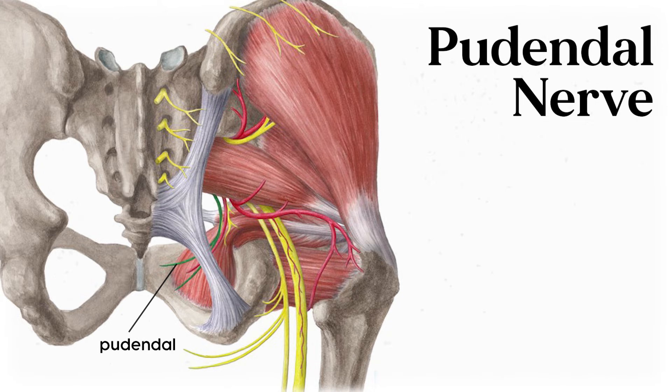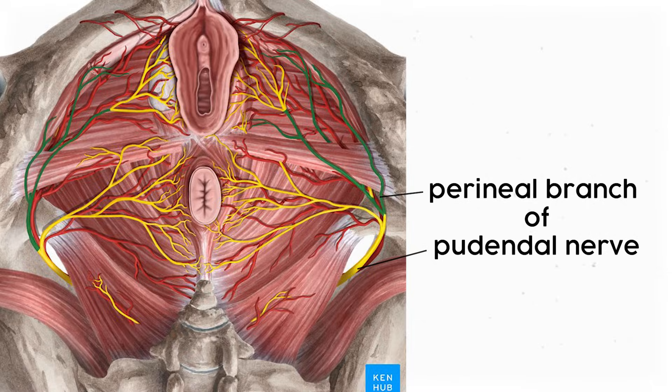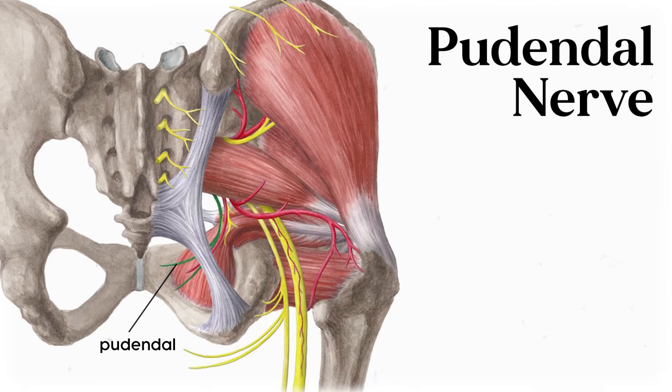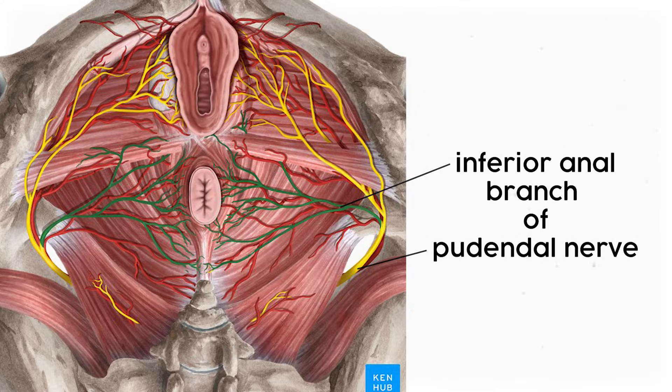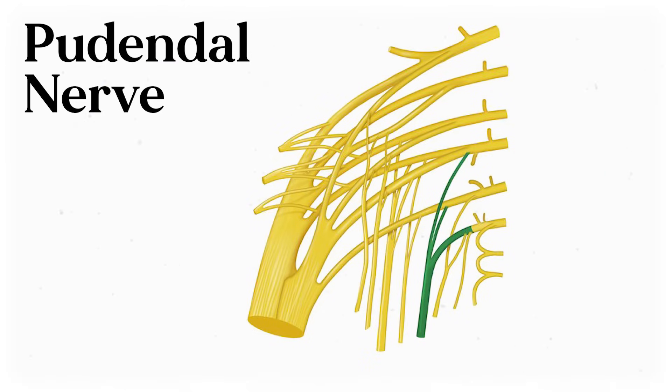The pudendal nerve travels inferiorly through the sciatic foramen, then hooks medially to innervate the skin and muscles of the perineum. What's fascinating about this nerve is its etymology — pudendal comes from the Latin word for genitals, which also translates to shame. These days hopefully we don't see any piece of anatomy as shameful, but it's an interesting glimpse into medical history. The pudendal nerve divides further into the perineal nerve, which innervates the perineum, the inferior rectal nerve, which innervates the external anal sphincter, and the dorsal nerve of the penis and clitoris, which allow for sensory signals. So the next time things are getting spicy, just spare a moment for your pudendal nerve.